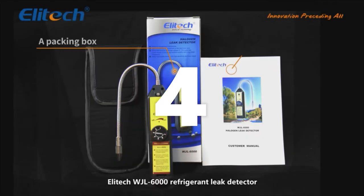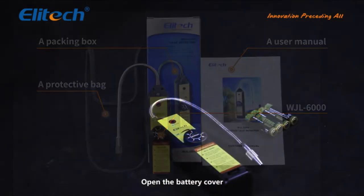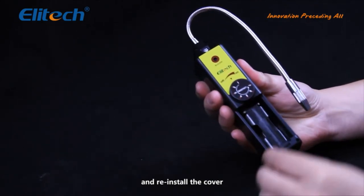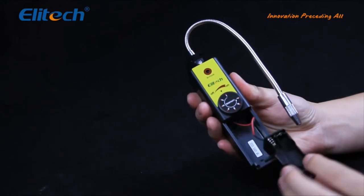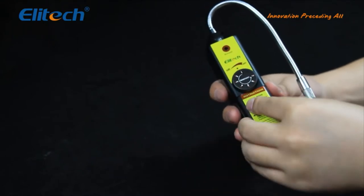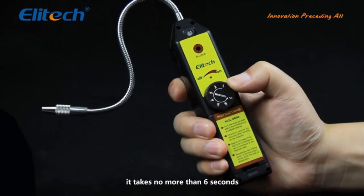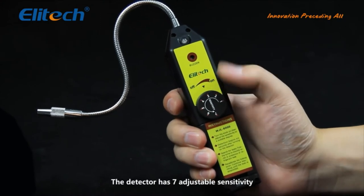The Illitech WJL-6000 refrigerant leak detector adopts a corona refrigerant sensor. Open the battery cover, install four triple-A alkaline batteries, and reinstall the cover. Turn on the detector — it takes no more than six seconds to warm up until it beeps.